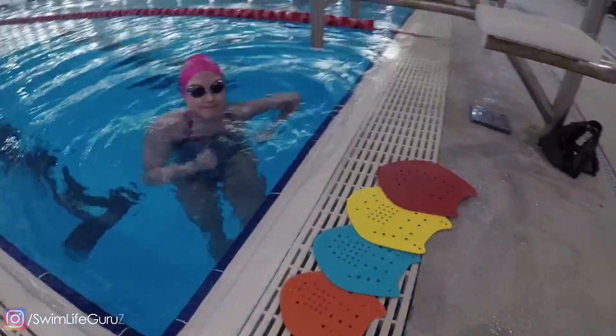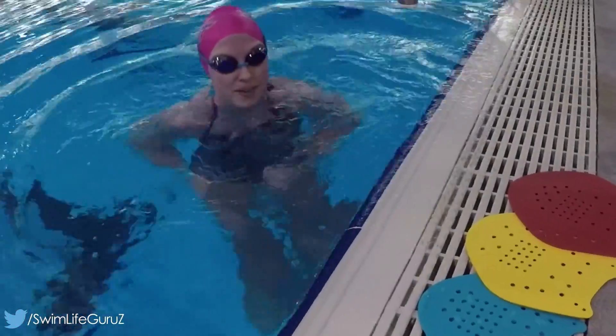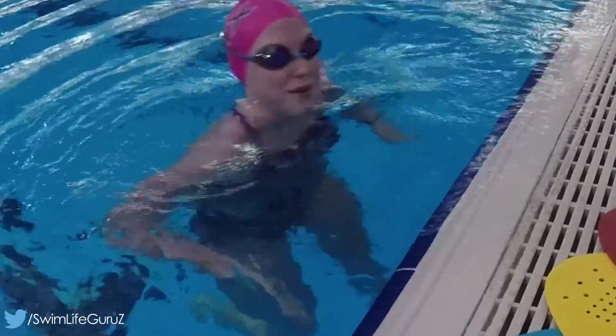Let me know in the comments if this paddle drill helped your freestyle. Please give this video a big thumbs up, and subscribe to see more videos. Bye!